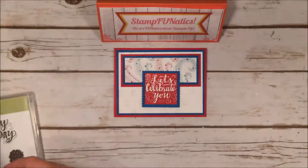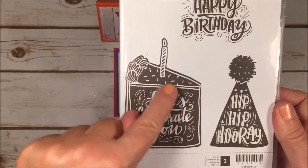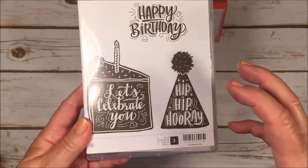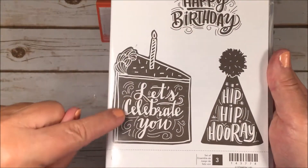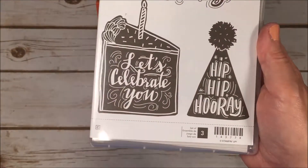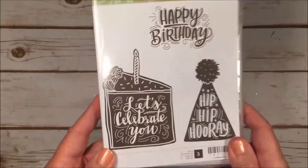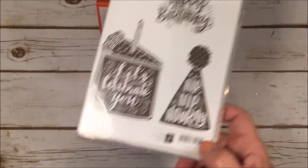Then we have another new one called Celebrate You, which has a great cake. I love the font on the happy birthday, but today I'm just going to stamp it and cut that part out — not use the cake. So it's versatile; you can use it for other things besides birthday. Today we're going to be celebrating the troops, so I said let's celebrate you.